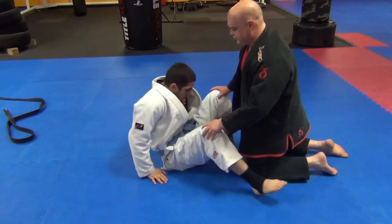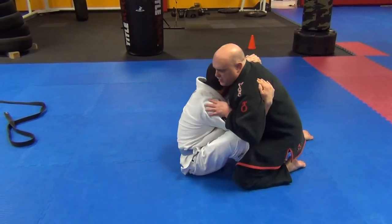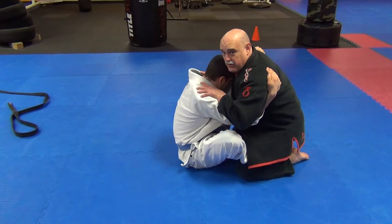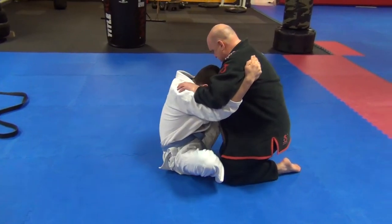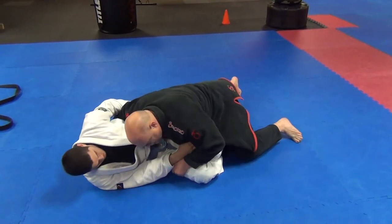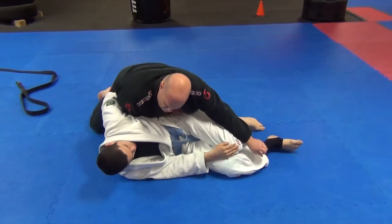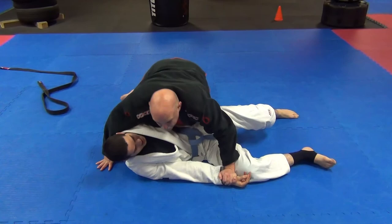Get a good butterfly guard, come in for a good grip. I want you to resist. Now I'm on the shoulders because he's got an even better grip — tight, tight, tight. I pinch the knees together, here, here. This hand goes inside, kill the hips, move around and pass. We'll keep working on it. Thank you.